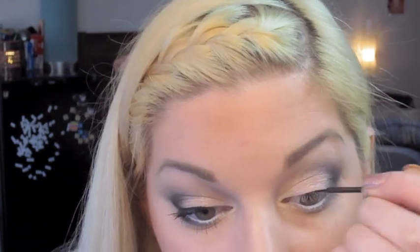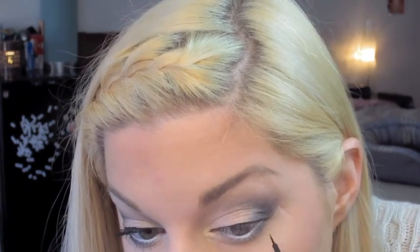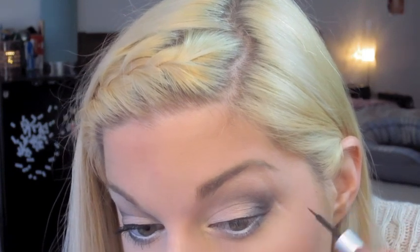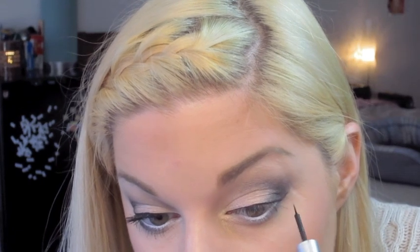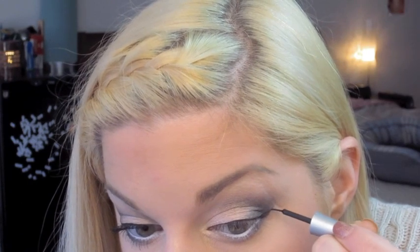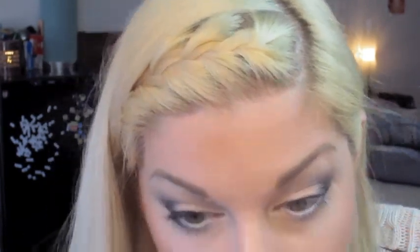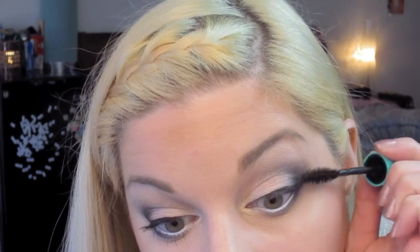For liner, I'm going to basically create a very thin line with a slight wing in the outer corner. Finally, I'm just going to curl my eyelashes and apply a few generous coats of mascara.